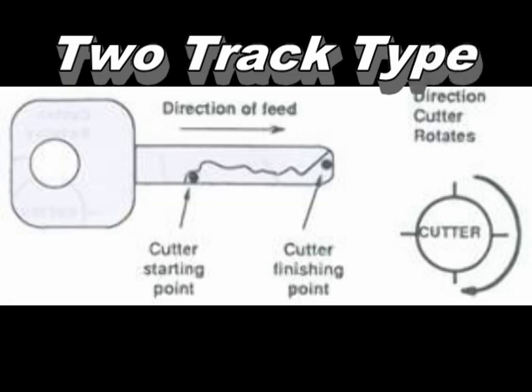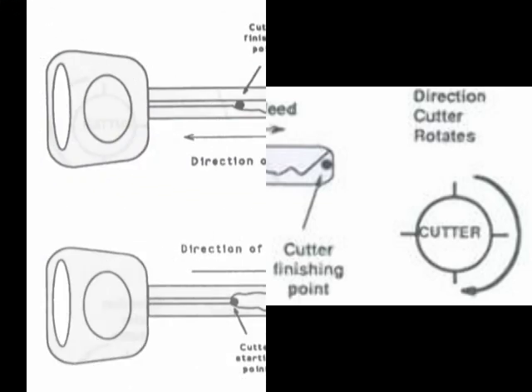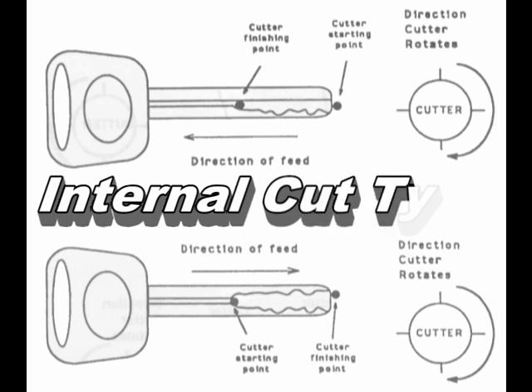Although spacing and depths may vary from one manufacturer to the next, the duplicating procedure is the same. If the bidding is on the right side, looking from bow to tip, begin at the shoulder or just before the first cut nearest the bow. If the bidding is on the left side, begin at the tip of the key and work toward the head. The internal type key has cuts up the center of the key. Due to the smaller cutter size required, it is important to minimize cutter chatter and vibration as it will easily chip the teeth of the smaller cutter. Use a firm hand when beginning cuts, and begin from an edge with no cuts. When cutting this type of key, begin from the tip on the right side, feed along the right side from tip to bow, then reverse for the left side.